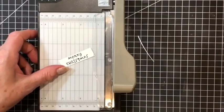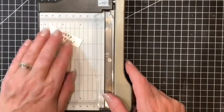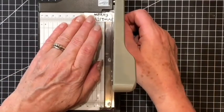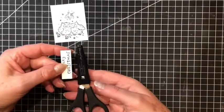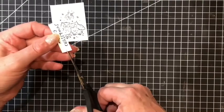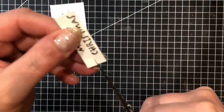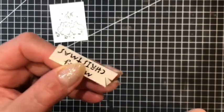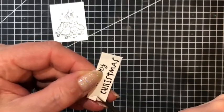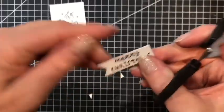I'll save that piece for another card. I am going to butt the sentiment piece flush with one edge and snip that there. On this end I will put a little flag. Using my paper snips I will snip to the centre, then from the corner edge up to the centre mark, and from this side corner up to the centre mark. There is the little flag.